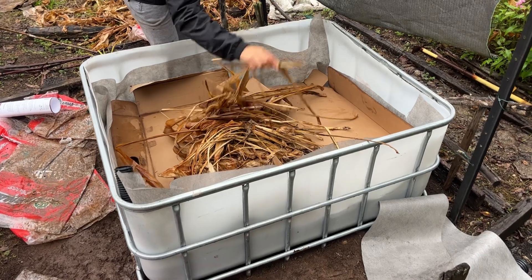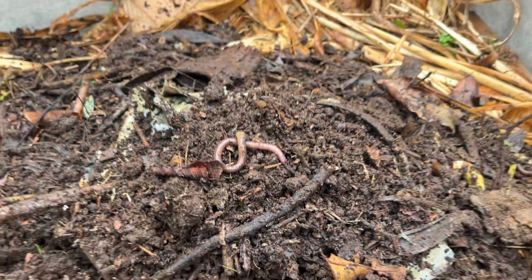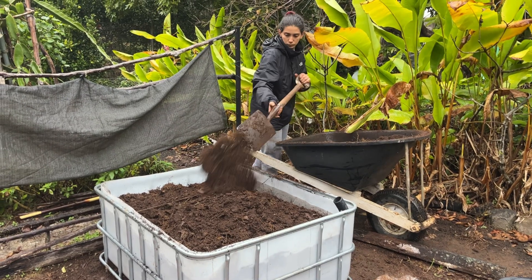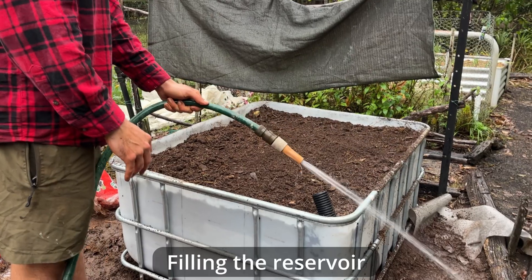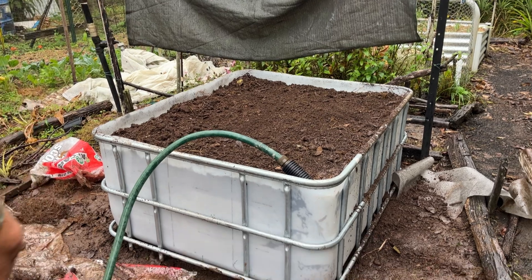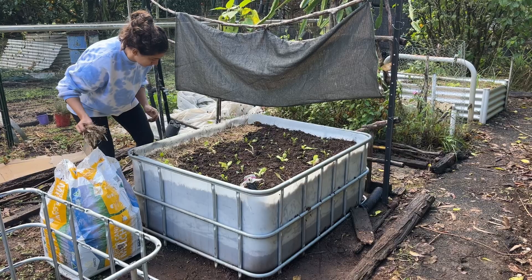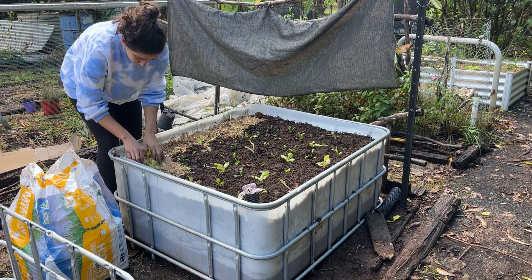With the geotextile fabric down, it was then just a matter of filling the garden up the rest of the way with organic matter. We added sticks, branches, compost, and some soil out of the chook run, which is really good organic matter. With the garden full, it was just a matter of planting everything out with seedlings and putting a bit of mulch down on top.